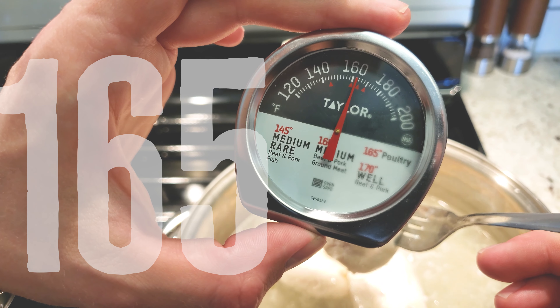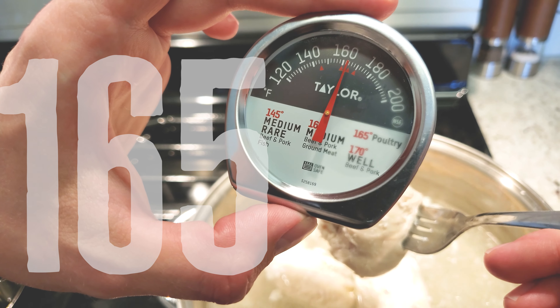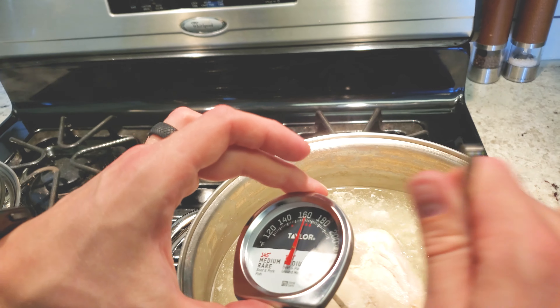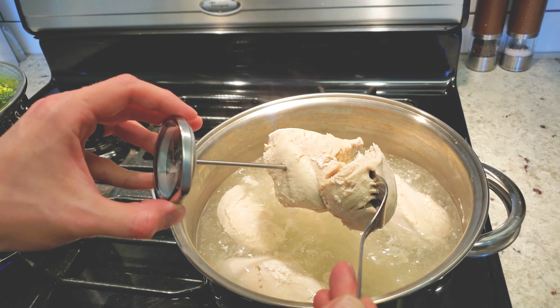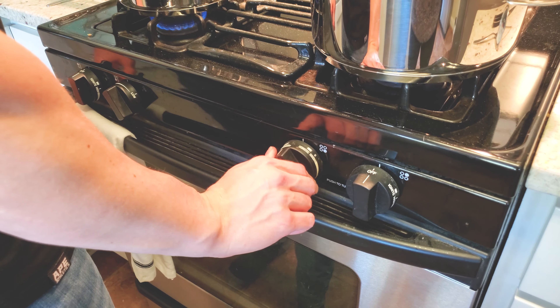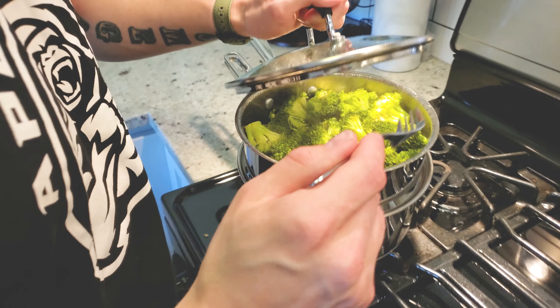When you're cooking the chicken, I would suggest using a meat thermometer. 165 degrees is the recommended temperature. Once we've hit 165, the chicken is all done and we can turn that off.